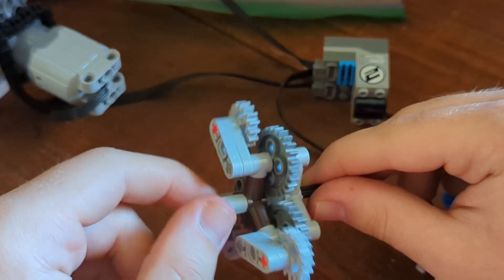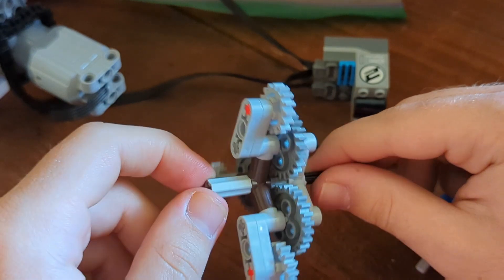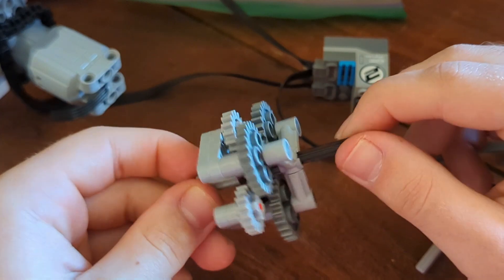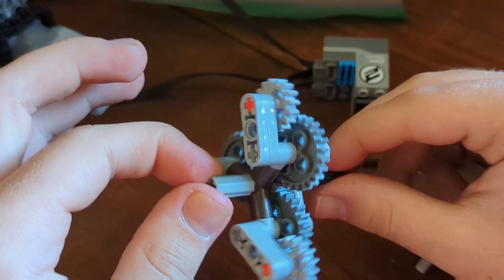This is also very similar to how a chuck on a drill works — the thing that holds the drill bit in. So that is how the business part of this machine works.